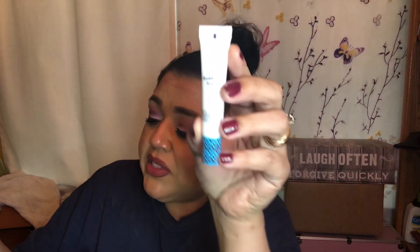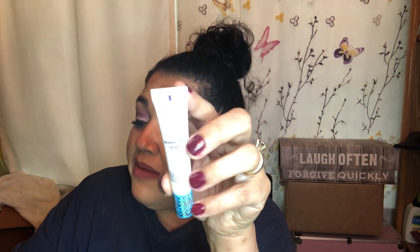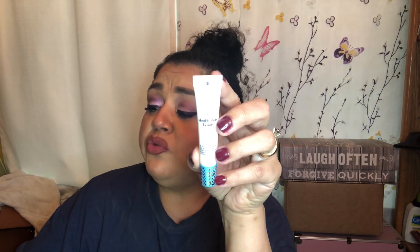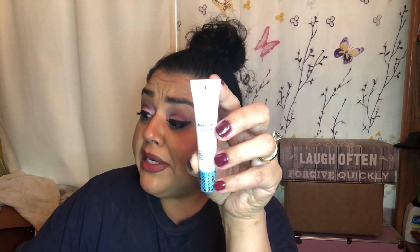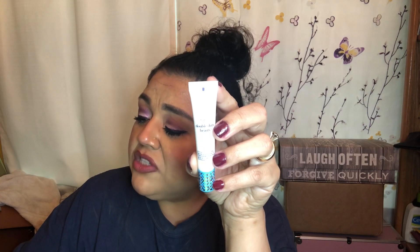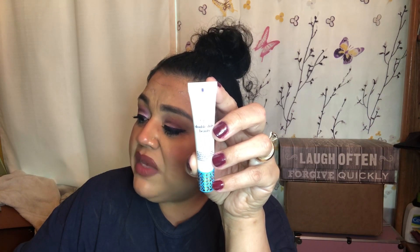The next and last item is the Tarte Double Duty Beauty Base Tape Hydrating Primer. This new primer is loaded with jojoba and grass seed extracts to moisturize and keep your skin hydrated for 12 full hours, plus coconut to smooth your skin. It helps your makeup look better and last longer. Like all of Tarte's formulas, this one is vegan and cruelty free.